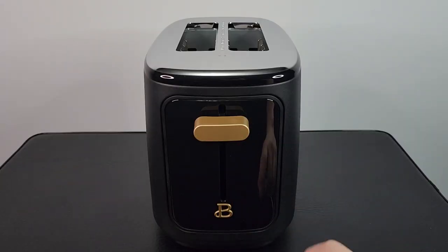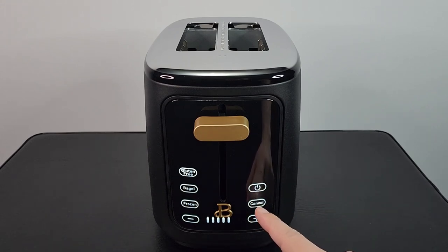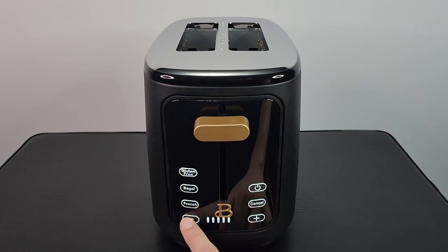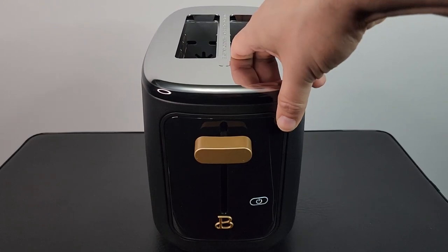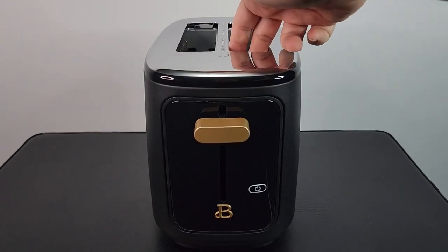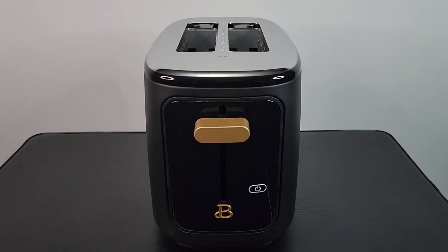This is a touchscreen toaster. As soon as you push the power button, you have the cancel button, and a plus or minus to change how dark you want your toast or bagel. You also have a frozen button, a bagel button, and a gluten-free button. It also has a really wide slot on top, so you can put in big breads and thick bagels.